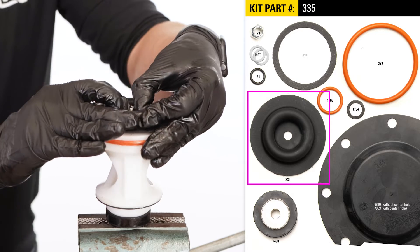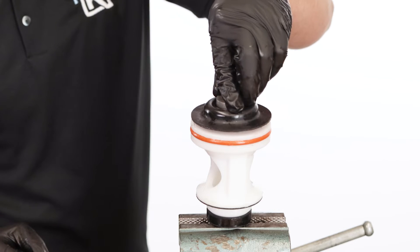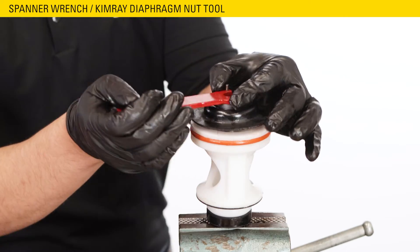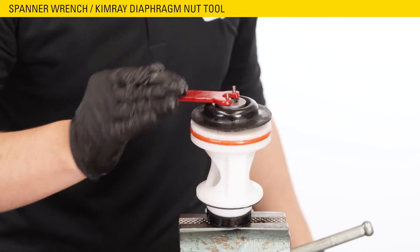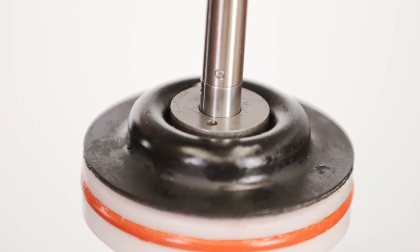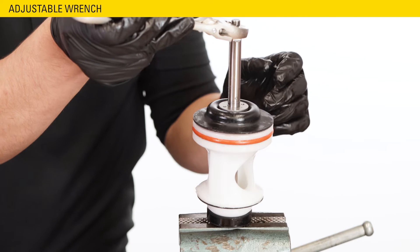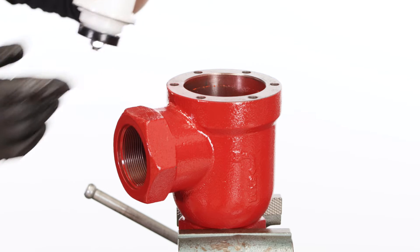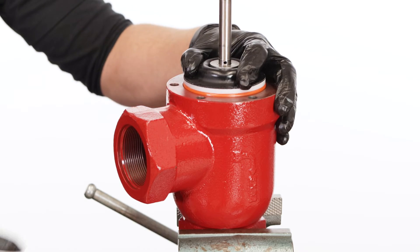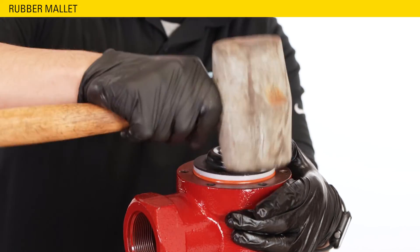Place the diaphragm over the plate with the raised side facing up. Hand start the diaphragm nut onto the threads. Apply Loctite to the threads. Use a spanner wrench or Kimray diaphragm nut removal tool to fully tighten the diaphragm nut. Then thread the stem assembly into the lower stem using an adjustable wrench. Now secure the valve body in the vise and insert the cage assembly with the hole facing the same direction as the valve connection. Tap on top of the cage with a rubber mallet while applying pressure to the opposite side until the cage seats fully.